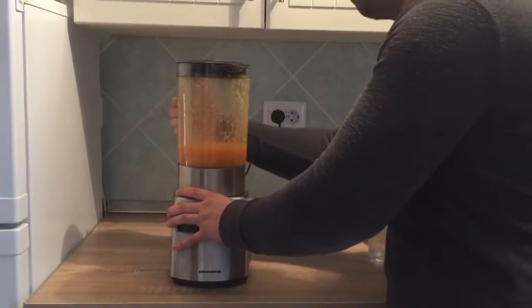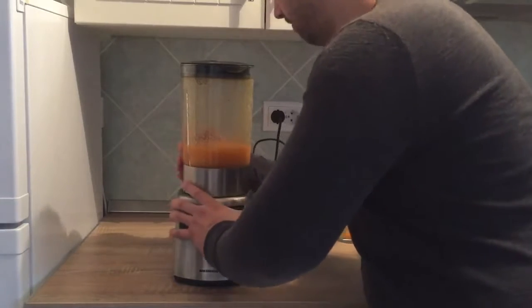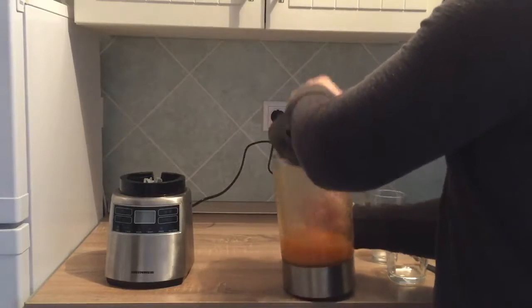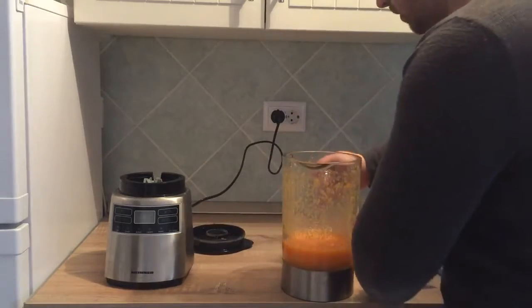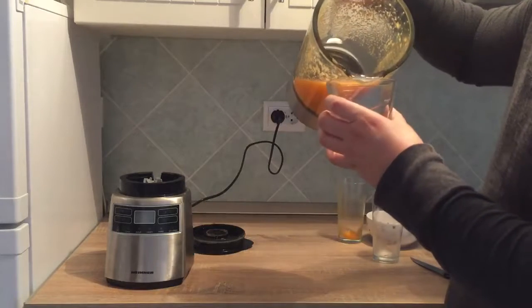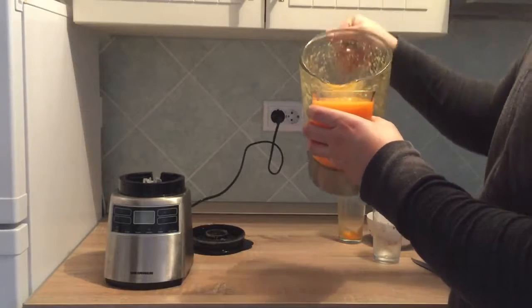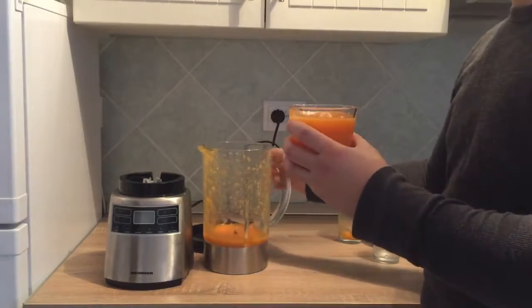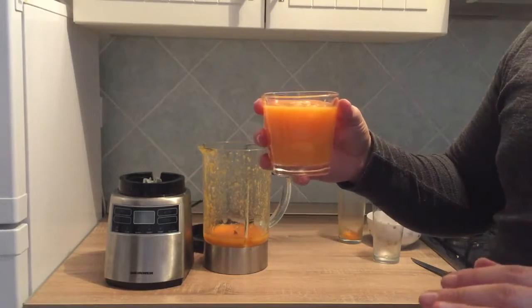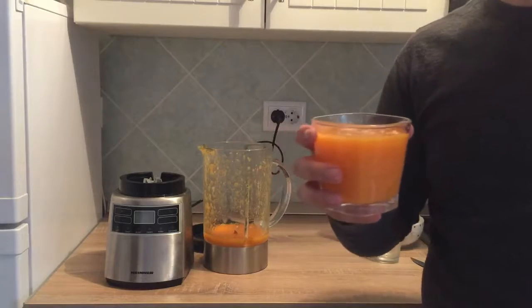That's it. So this is it guys — oh, it looks delicious! This is your weight loss smoothie. Use it every day, replace a meal, and you're gonna see the results. Thank you guys, subscribe for more.